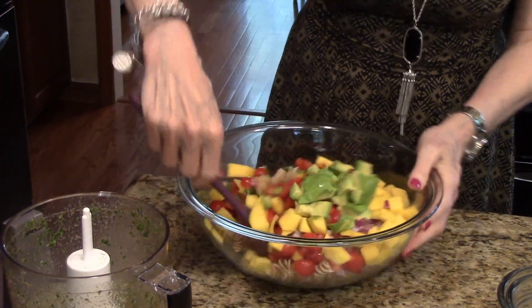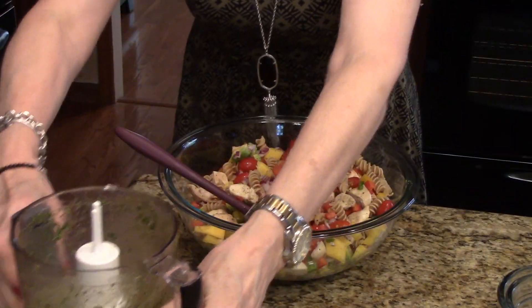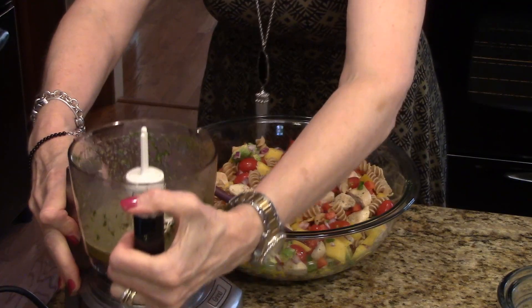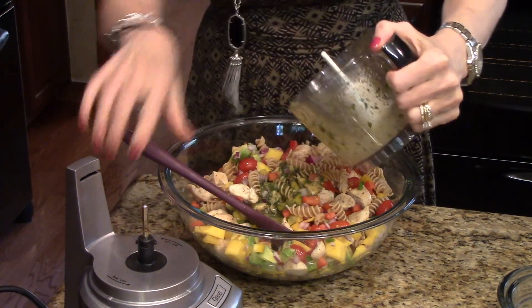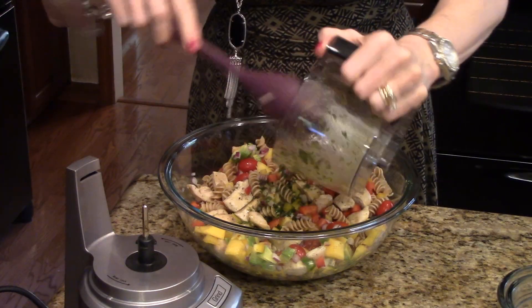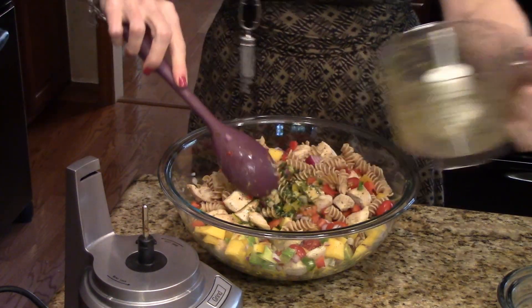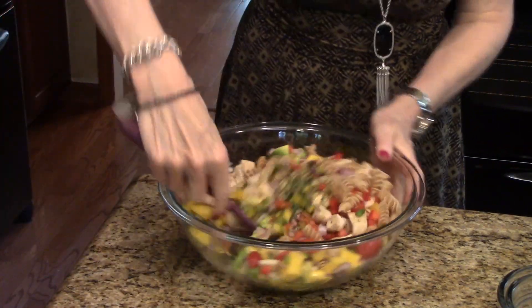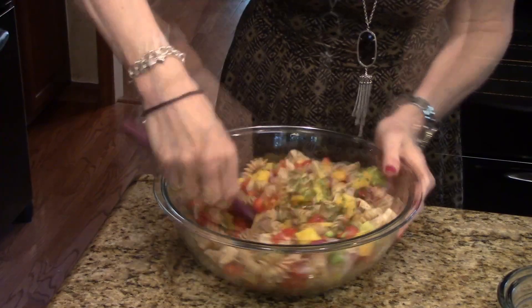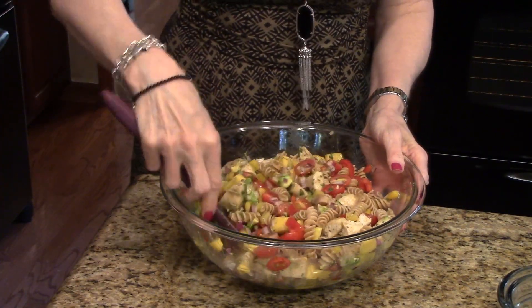I'm just going to give this a little bit of a stir to start mixing it together. I'm going to get my salad dressing and just pour this on top. Just give this a stir. Okay, so this is all done and I'm going to put it in a serving bowl and show you what it looks like.